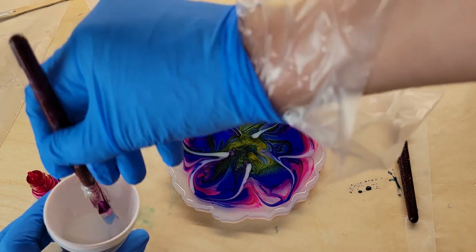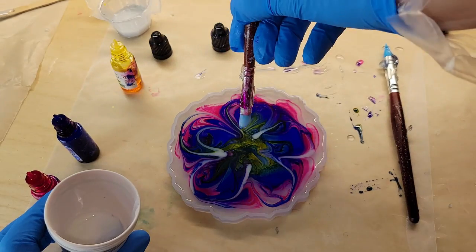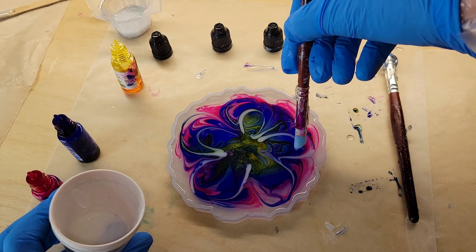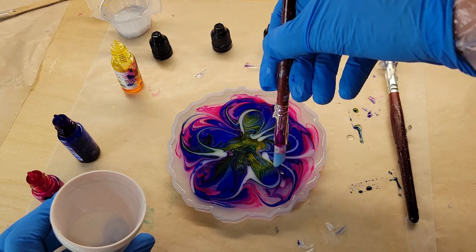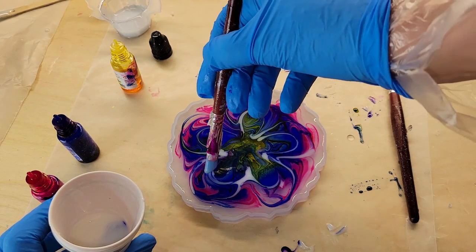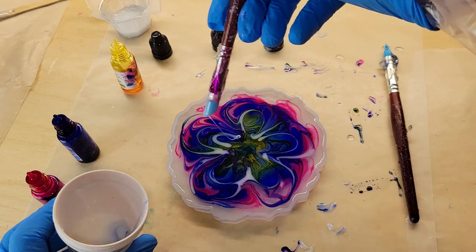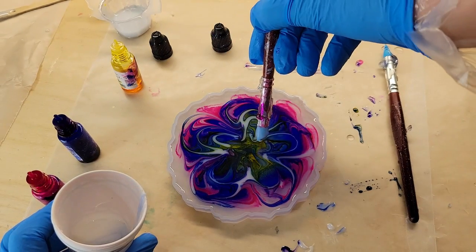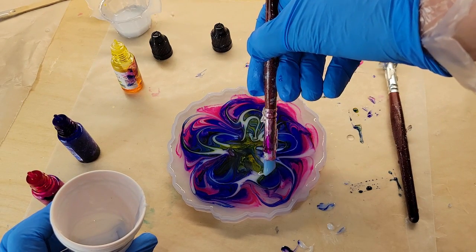I just take a tiny bit and mix it in one ounce of clear resin. When you do your flower petals, make sure you're not dipping into your white and having a big dollop on the end of your paintbrush — let anything like that drip back into your cup before you draw your petal. If you have a big blob of white on the end of your paintbrush, it's going to end up showing on your flower. Just let any big dollops drop back into your cup, then go in and draw your petal. You can always add more white if needed.